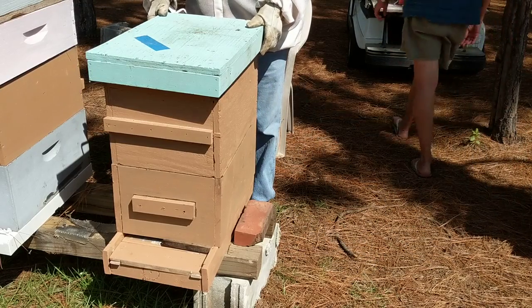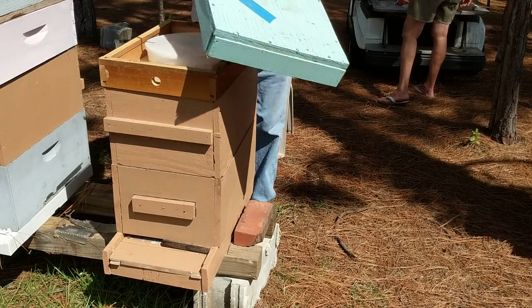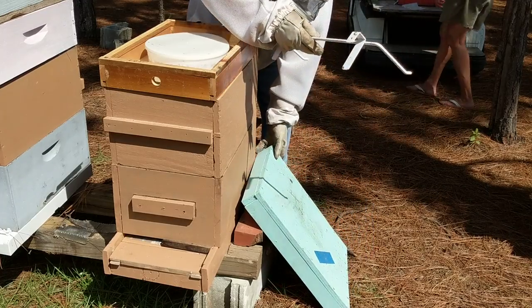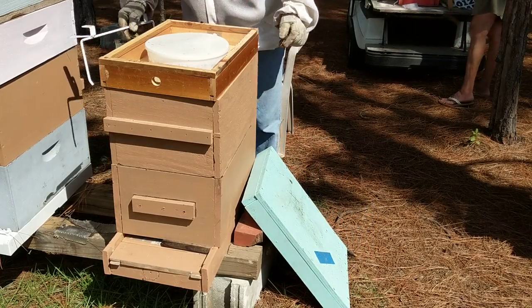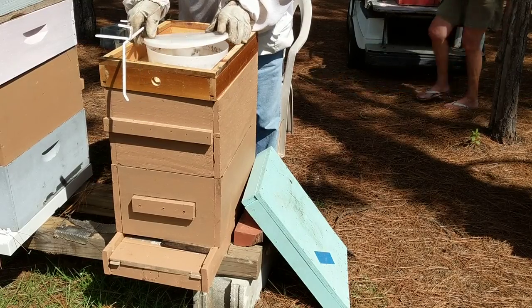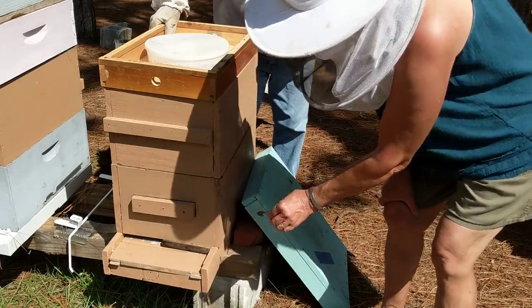Bob, what are you looking for? The hive doesn't look like there are too many bees — I just want to see what's going on in it. Well, the sugar water is empty — it took them about three days.